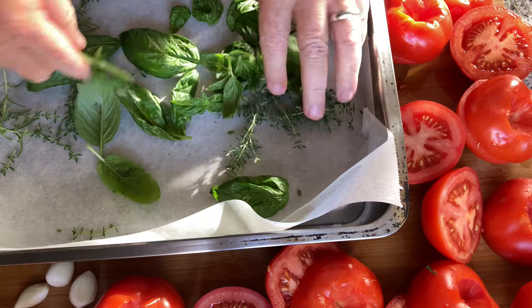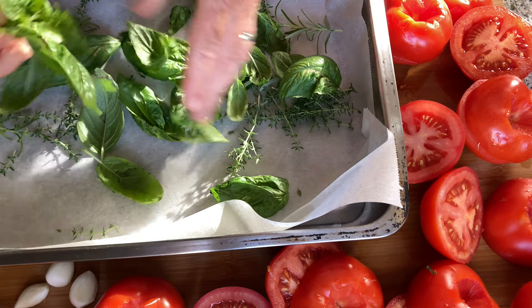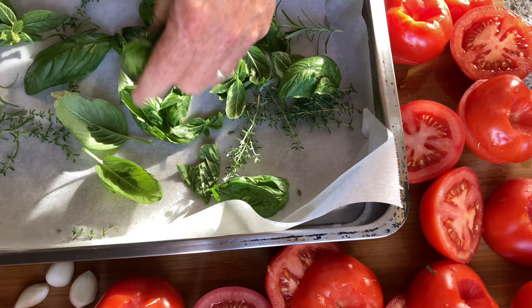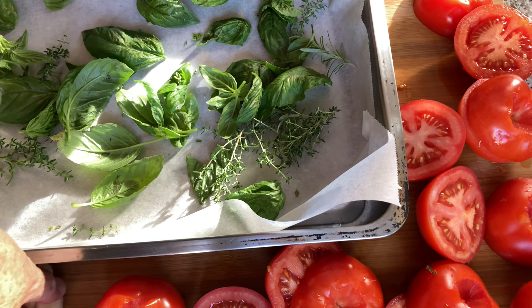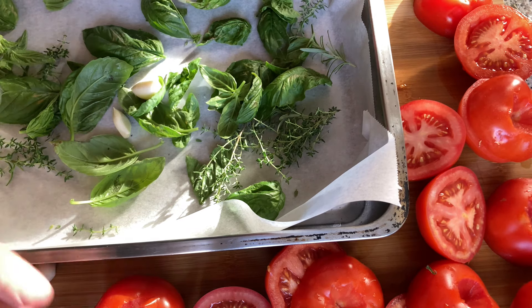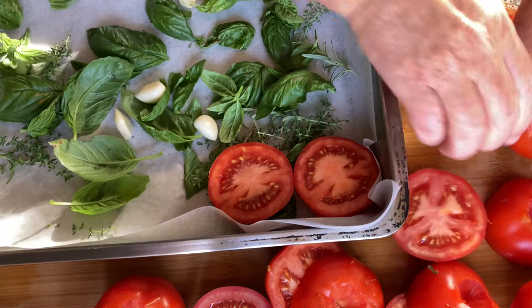The tomatoes won't burn — there's enough liquid in them — but putting the herbs on the bottom will keep all of your spices from burning. I'm going to put my garlic in the bottom for the same reason: I don't want the garlic to burn, I just want it to cook. Then we start filling the pan with tomatoes.